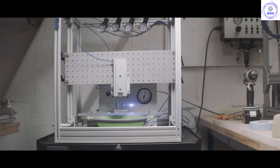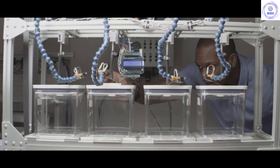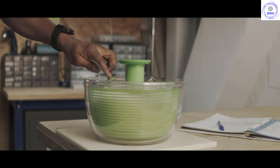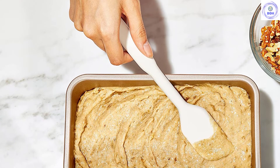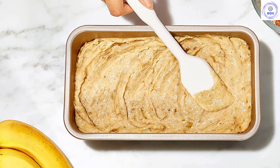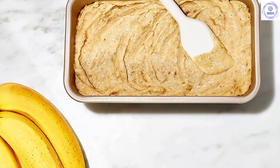We were a bit disappointed this pan didn't have handles or a lip to assist in handling, making it more challenging to turn out loaves and maneuver the pan in and out of the oven when there's nothing to grab onto. Additionally, the walls of this pan are a bit thin, making for less even heat distribution than some of the thicker-walled options we tested. We found that we had to monitor our bakes more to make sure they didn't get overcooked on the outside.